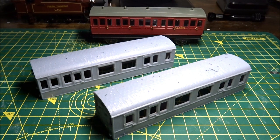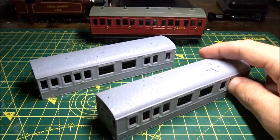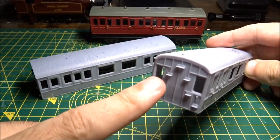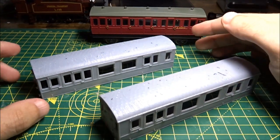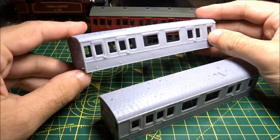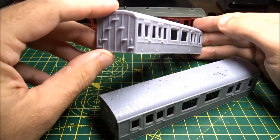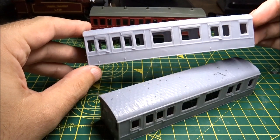Here you can see I have two versions in front of me. This one here is the later version with the modified brake compartment — the windows have been moved to the end. This one here is the earlier version; both of these are prototypes. The windows are on the side rather than the ends, and this has printed steps and lamp iron on that end, and various surface detail you can see.